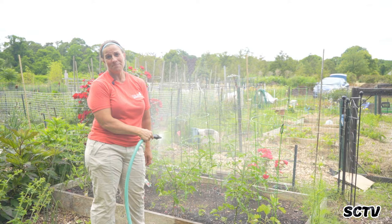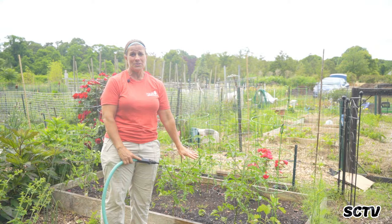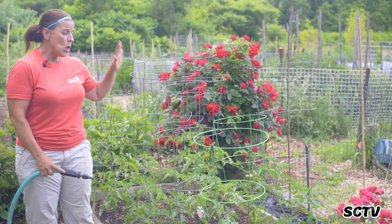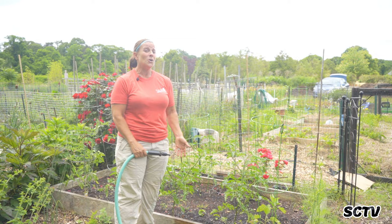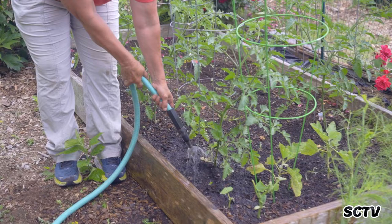I want to talk to you about watering your tomatoes. This is not how we water our tomatoes — we don't spray overhead. Where are your roots? Your roots are down here in the soil, not up here. It's very important to water the ground where your roots are. If you are on a sprinkler system, see if you can shut it off and hand water with a hose or a soaker hose for your vegetables, or change the projection of your sprinkler. Over-head watering encourages diseases to spread because you're splashing the water and your leaves don't get a chance to dry.